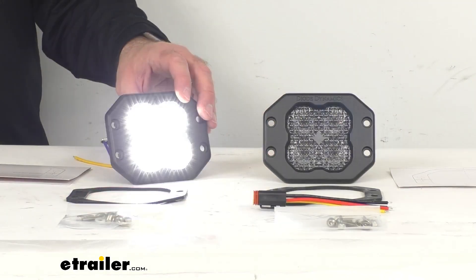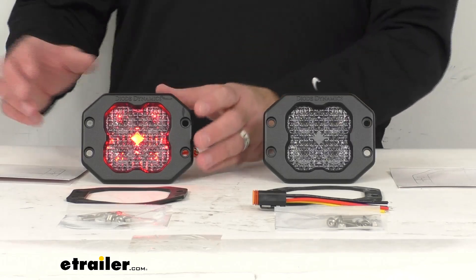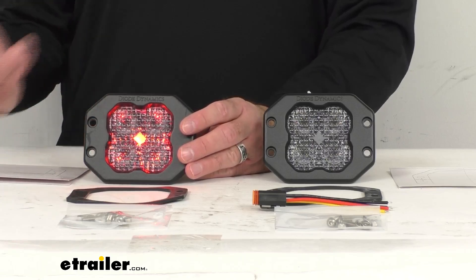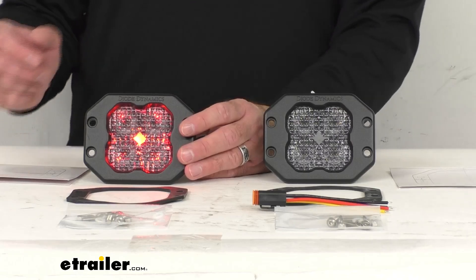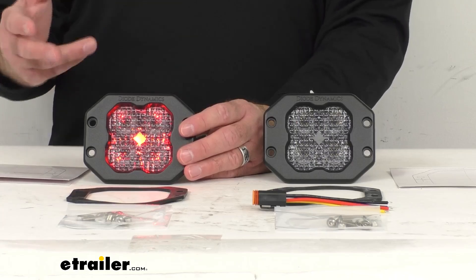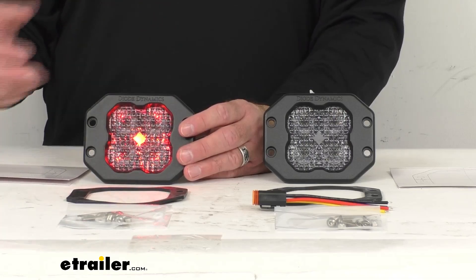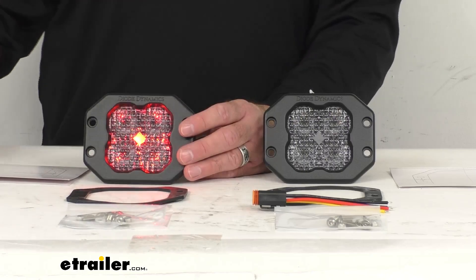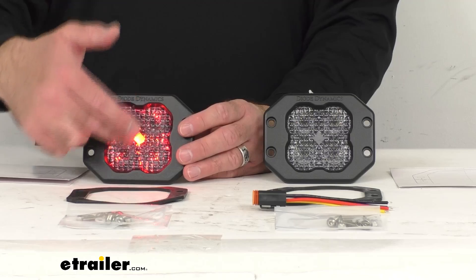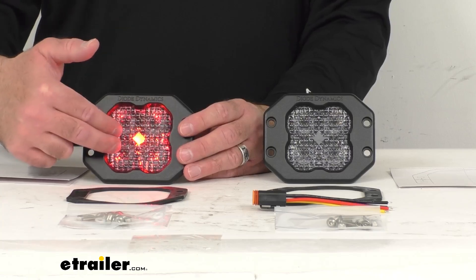The power draw on the main beam is 1.1 amps and on the backlight at 0.03 amps. These lights are designed with a newer technology known as custom TIR optics — TIR stands for Total Internal Reflection. Unlike older technology that uses reflectors or simple projector lenses, which aren't too efficient at focusing all the light where you want it, this custom designed large TIR optic actually collects and then focuses all of that light forward very efficiently, and instead of having another lens surface,